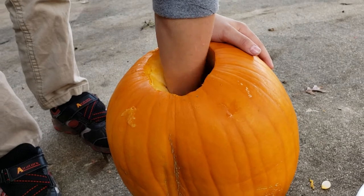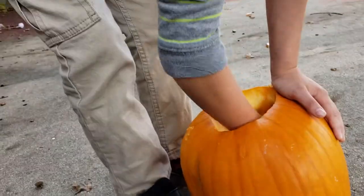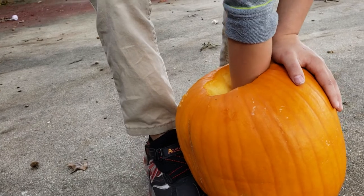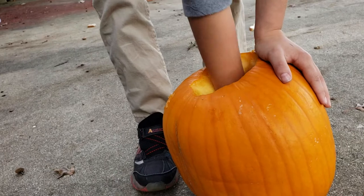So what are we going to be doing with this thing? Well we're going to be carving this. And it's going to be a model. It's going to be very amazing.